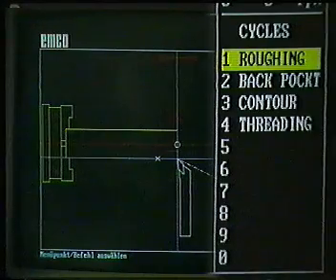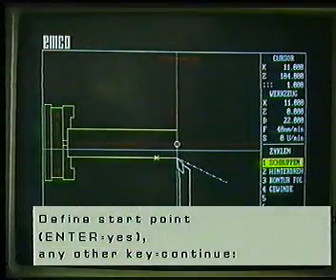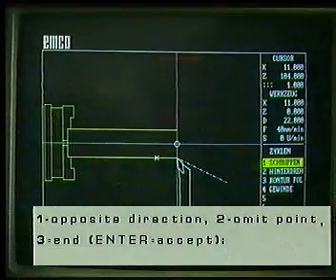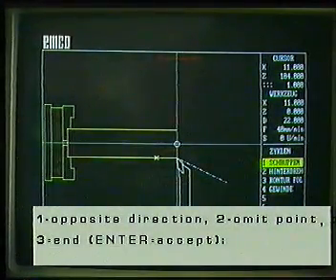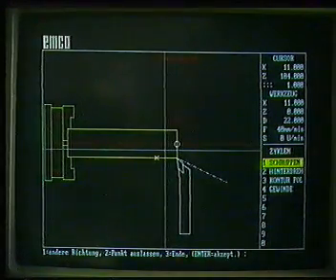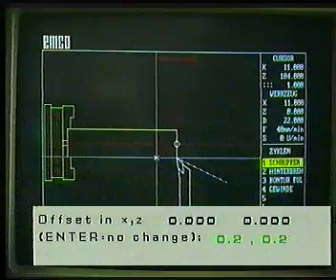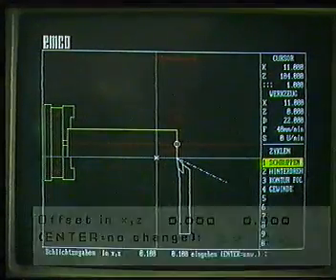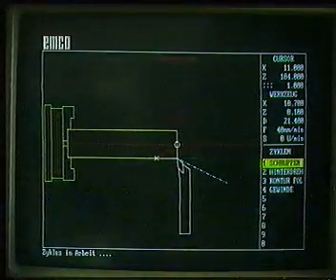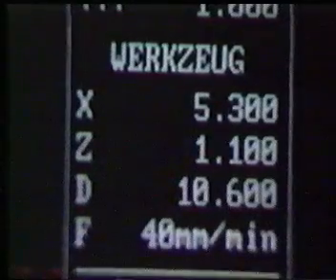The next program point is called roughing. The screen asks us to search for the starting point. The cursor is already at the starting point — we acknowledge with enter. The cursor jumps in the wrong direction. Press the number key 1 according to the screen message and the cursor moves in the other direction. We acknowledge every further point with the enter key. Then the question appears: smooth finish allowance in X and Z directions? We need the smooth finish allowances in order to obtain a particularly good surface finish. The feed in millimeters per minute is standardized at 40 millimeters — we retain that. The working cycle of the program now starts. Layer for layer, our tool removes the material that we want to have removed.